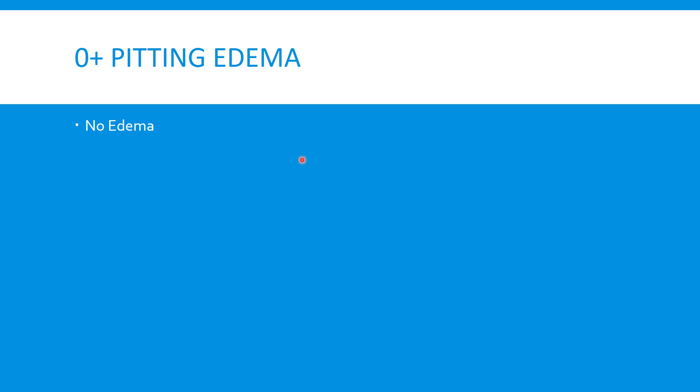The 0 plus grade is obviously no pitting edema. It can sometimes be referred to simply as 0 or 0 plus.